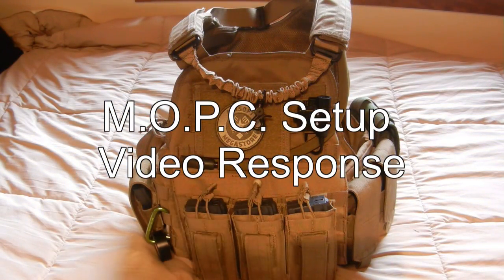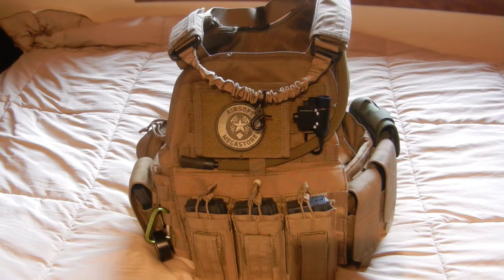What's going on guys, baseball set 294 here. Today I'm going to be doing a very quick video response to one of our viewers, Lance Robinson. He asked if I could go into more detail on how I set up my Condor MOPC. I do have a video review up of this plate carrier, but in that video I did not talk about the pouches or anything I have webbed into the MOLLE system.